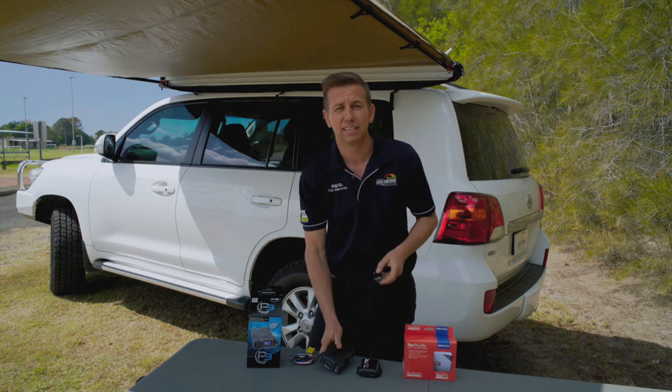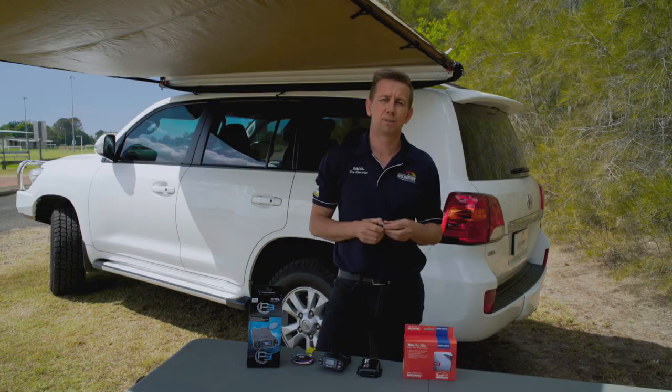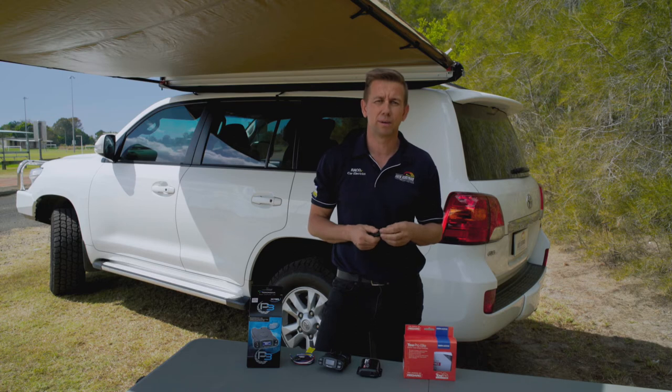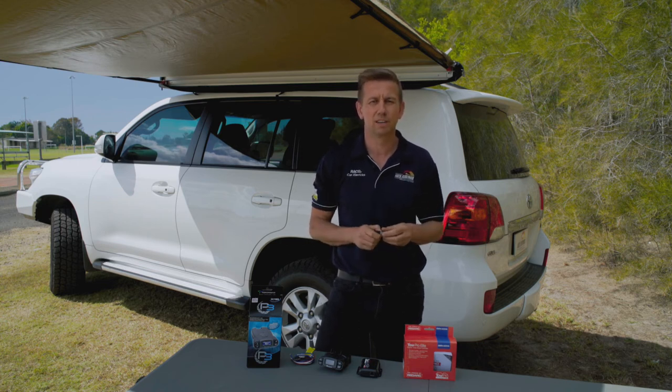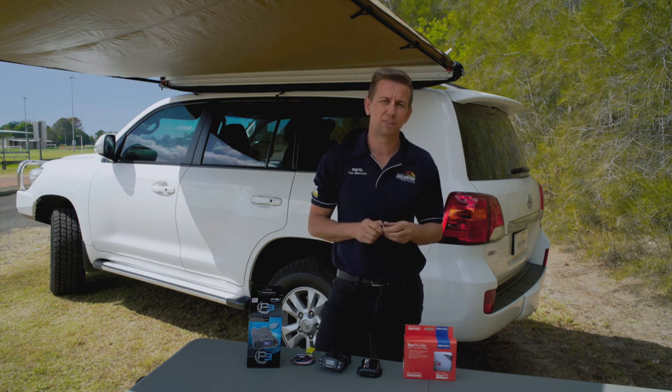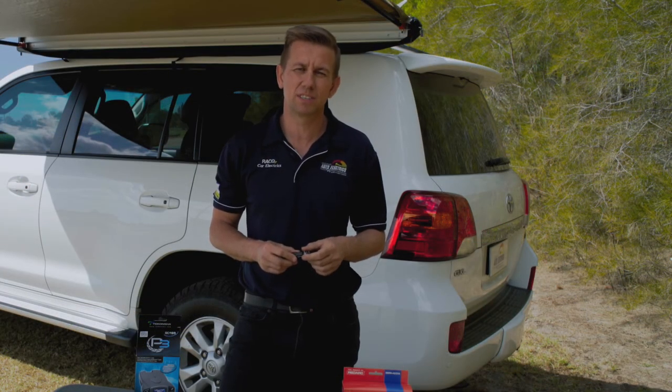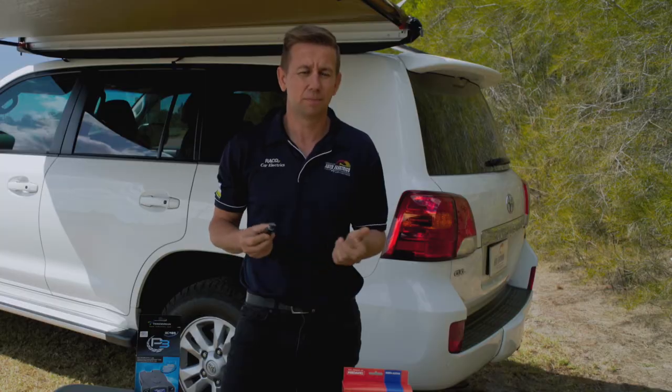This is where the Redarc Tow Pro Elite comes in. The Redarc Tow Pro Elite is our most popular brake controller and will suit most common vehicles with trailer applications — we have not found a car we cannot fit one to yet. The Tow Pro can be set to proportional or user-controlled braking mode. Normally you would just have it set to proportional, but in certain off-road applications you may find having full control a good advantage. Like the P3, it is able to operate both electric and electric over hydraulic trailer brakes and will work on both 12 and 24 volt vehicles. Due to its compact design it does not have an LED screen with display information like the P3 has.